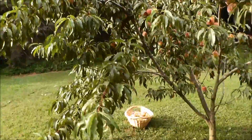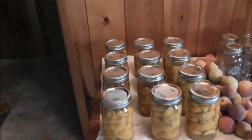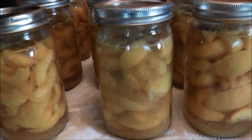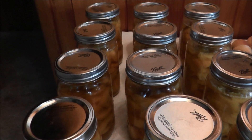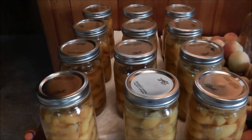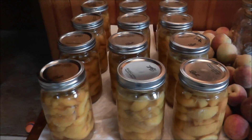I'm going to take these inside and do some research on preserving them. I did some research online on how to can peaches, and that's exactly what Cody and I did last night. I got home and we spent about two and a half hours canning all these peaches. Check out our take — we ended up with 12 quart-size jars, and there are quite a few peaches in there.